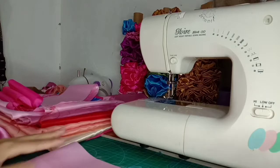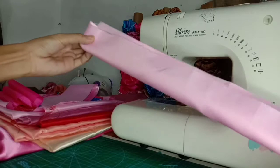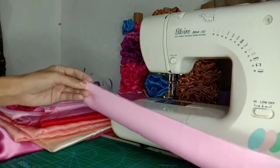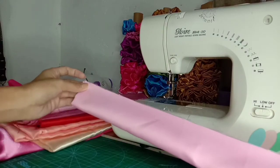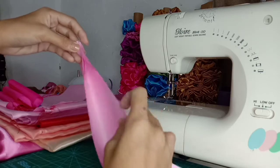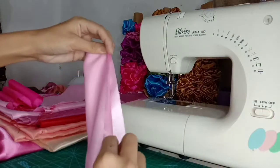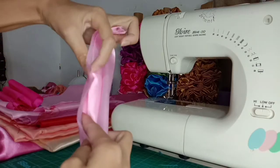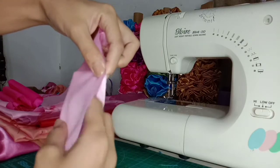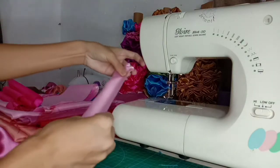Ang susunod po nating gagawin ay ifo-fold natin sya sa gitna. Tapos yung dalawang nasa loob, yung nasa gitna, kukunin lang natin. Tapos ifo-fold natin sya papasok. Pwede mo rin itulak. Basta ang goal natin dito guys ay dapat hindi sya maipit o hindi sya masama sa pagtahi.